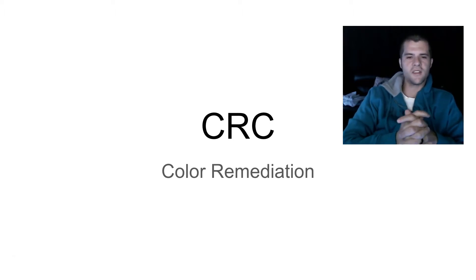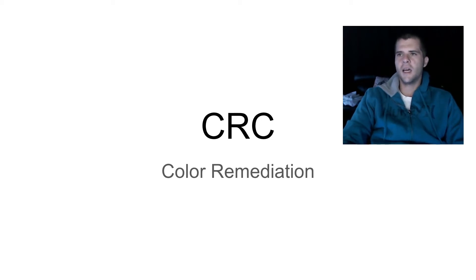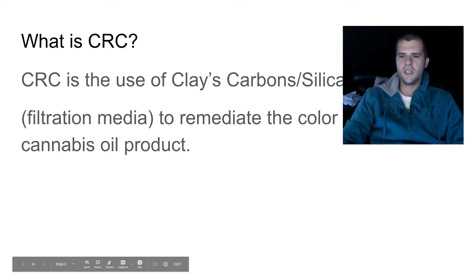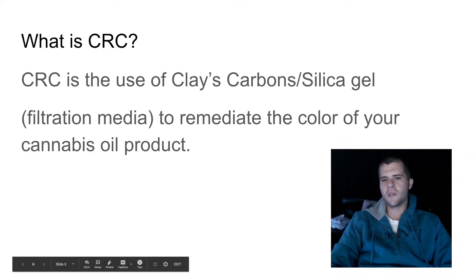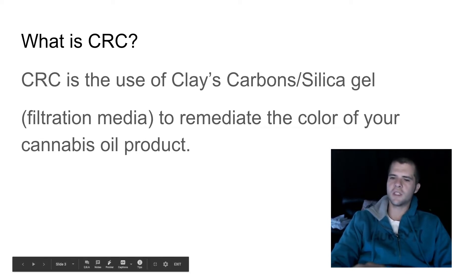The website is canalabsconsulting.com. Today we're going to jump right into color remediation techniques. CRC is basically the use of clays, carbons, or silica gels — some sort of filtration media — to remediate the color of your cannabis oil product.